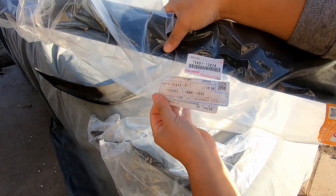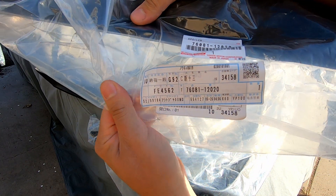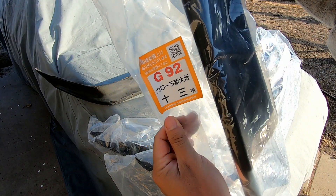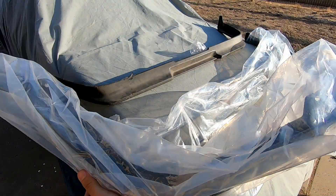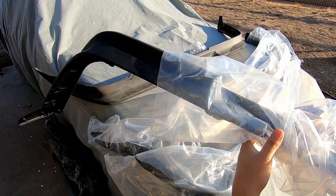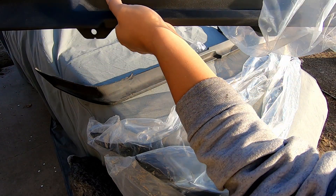Here's the part number if any of you guys are interested in that, so go ahead and check that out. You can't read all of this but this is what you'll be looking for. Probably just a shipping label, but just go ahead, take this out and check it out. What's cool about these lips is they come with hardware — brand new Toyota hardware.